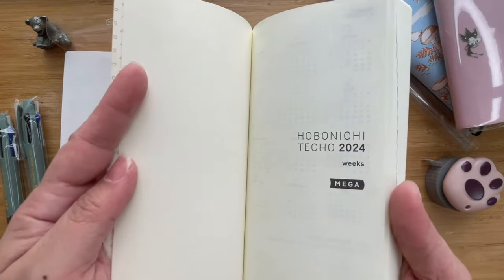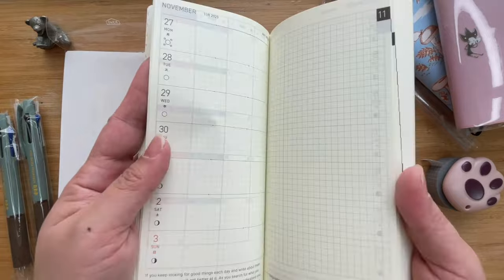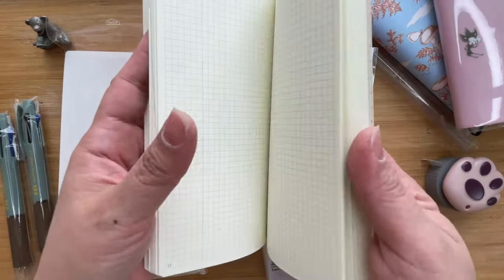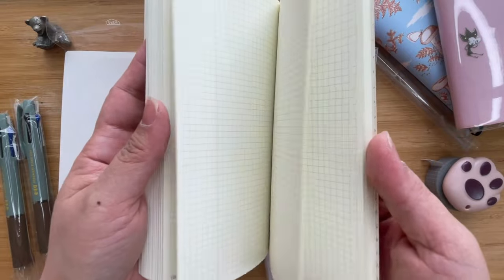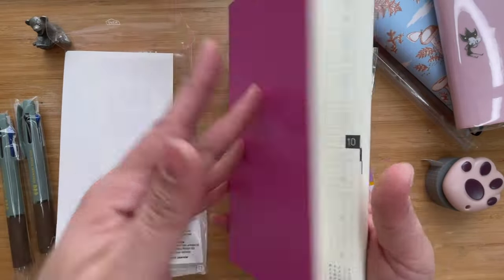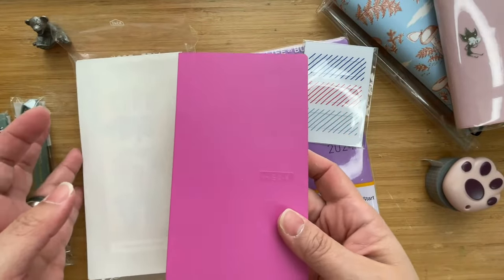If you open it up, this is the English version — a lot of it is in English and the quotes at the bottom are also in English. There are a whole lot of pages that I'm planning to use for meetings. This is going to be for work, hence the lighter version of it.